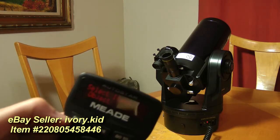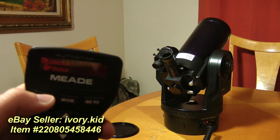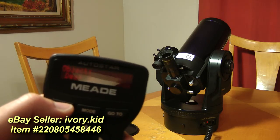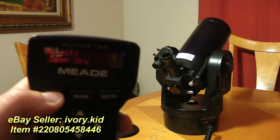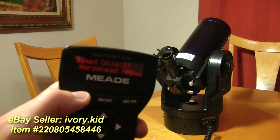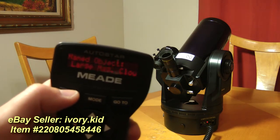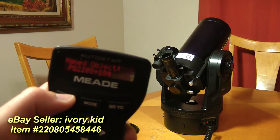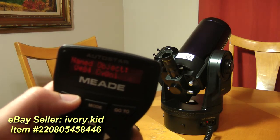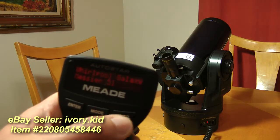Now let's say we want to search for an object — we'll go to Object. Let's look for M51, the Whirlpool Galaxy. That's under deep sky, it's a named object, and it's under W, so I'll scroll through until we get to W. There it is — Whirlpool Galaxy. Go, enter.